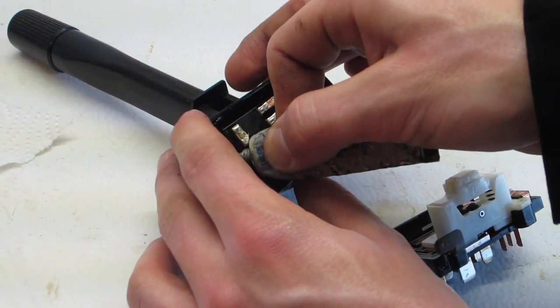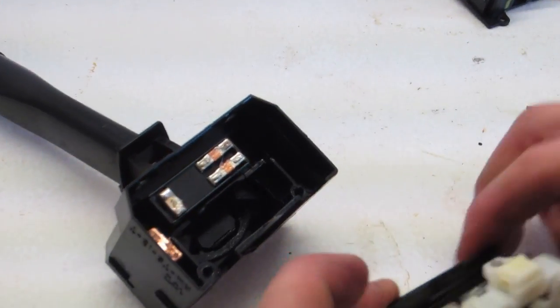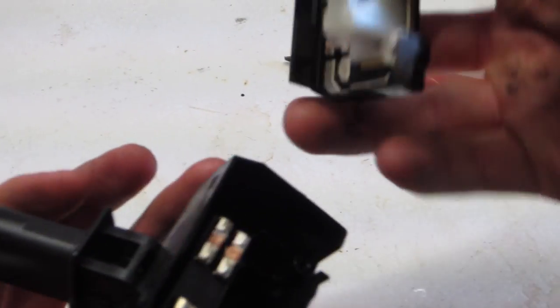Otherwise you won't have any turn signals, and that's not good. All greased up — now put it back together.